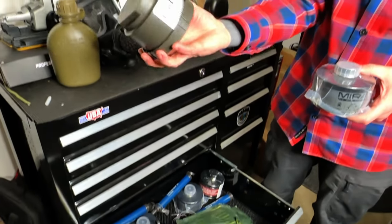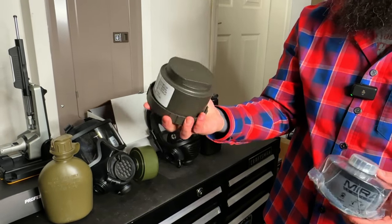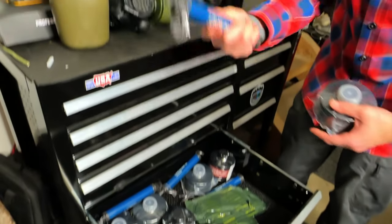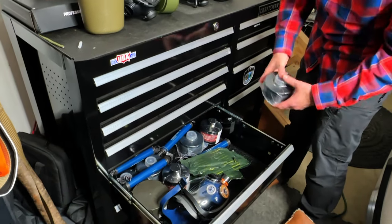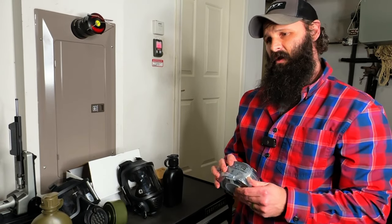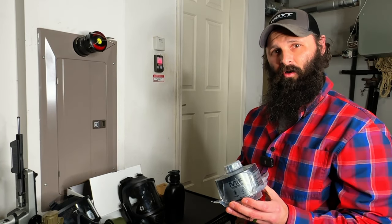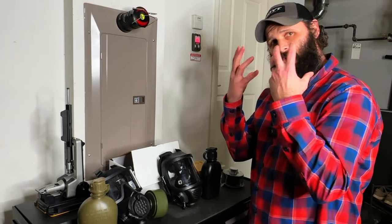Mine are still in plastic, still wrapped up, still ready to go — I've got life straws in there too. Different companies do make products that claim to be just as capable, but Mira is the only one I know for sure works. Same goes for the Mira Model 7s with the bug eyes and tinted lenses — those work.